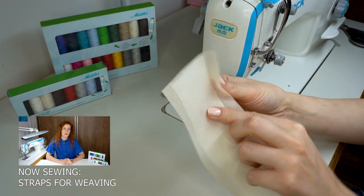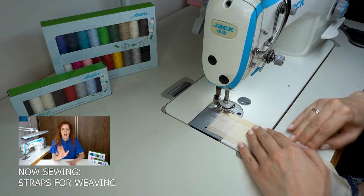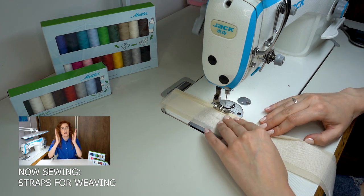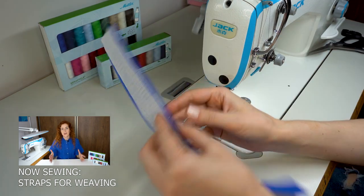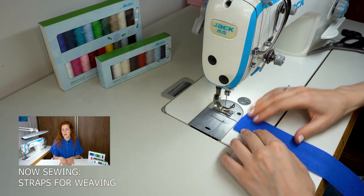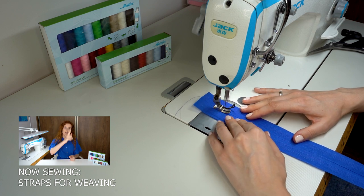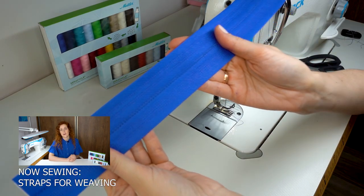With the machine threaded with Seracycle, I will sew the straps by simply folding the seam allowance to the inside and sewing one millimeter from the edge along both long sides. I will continue doing this with all the beige straps. For the blue straps, they already have finished edges, so I place both sides together with fusible interfacing to join them, then make two seams at the sides to secure them. Again I'm using Mettler Seracycle thread for this task.